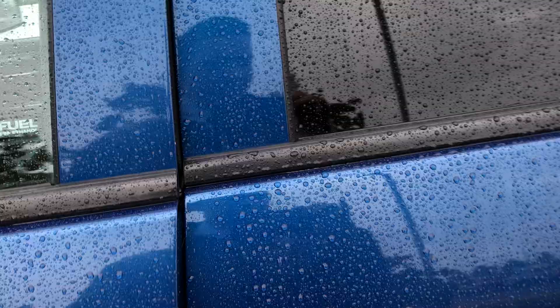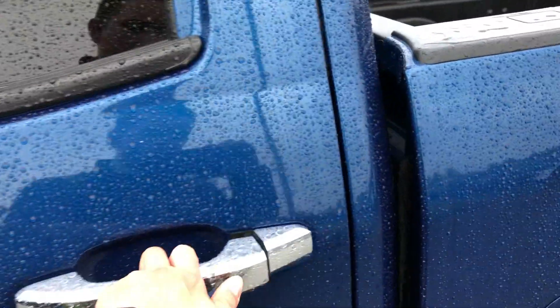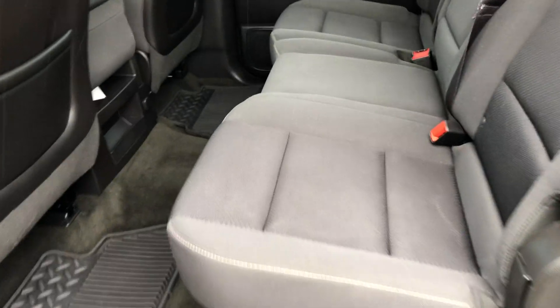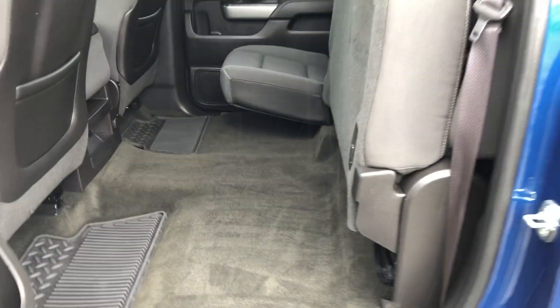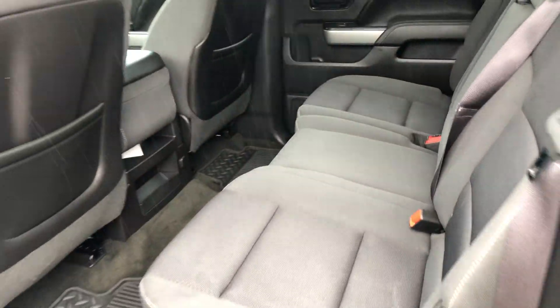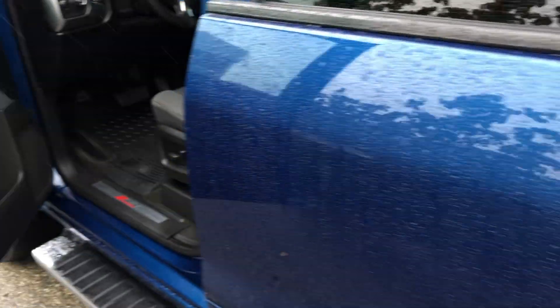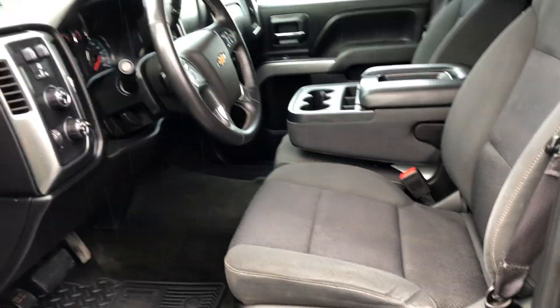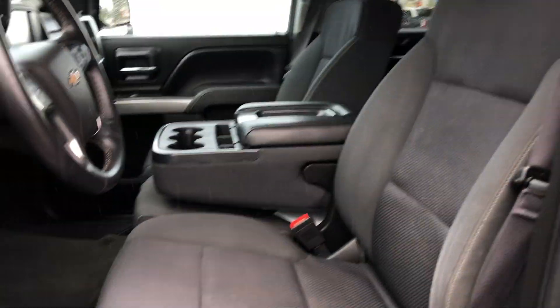Let me pop inside and have a look. I'll show you the back first — it's a full crew cab. You can flip the seats up if you've got a dog or just want some storage space. It's got cloth seats.